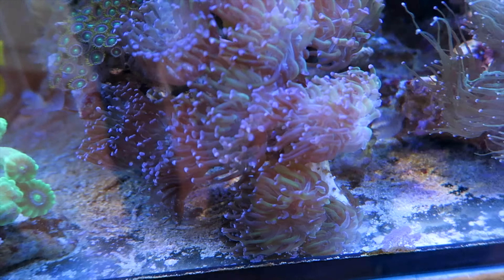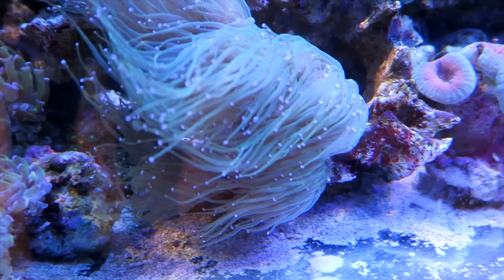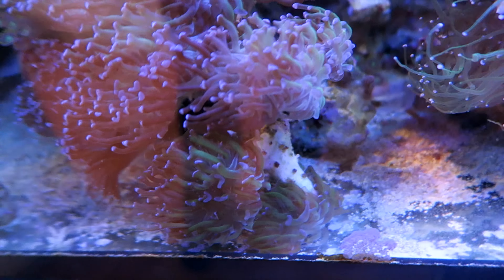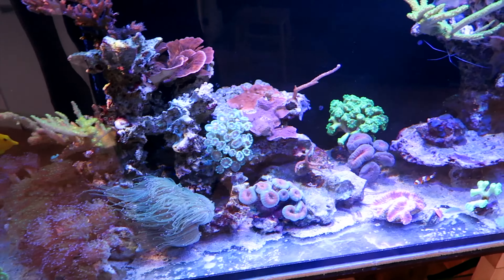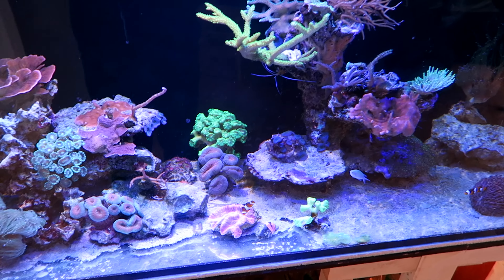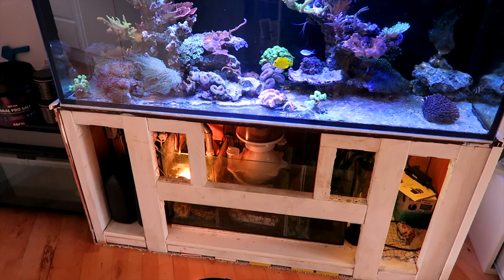A lot of these corals are knocking themselves over because they've split into so many heads that the platform they sit on is no longer big enough to support them. I need to make a fragging video — I believe that will be Part 4, so if you want to see that just put a comment below. Let's get into the water change.